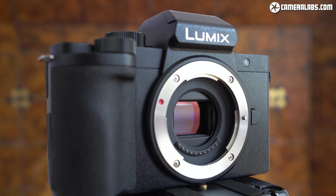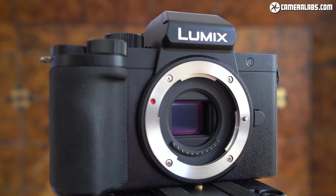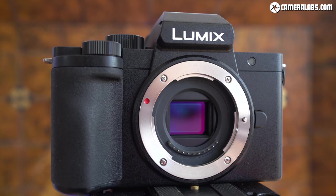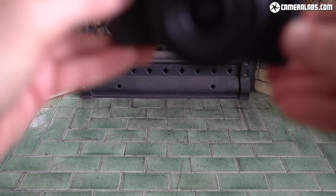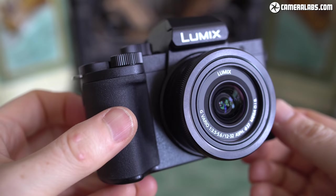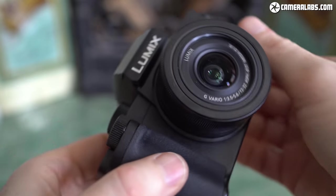Hi, I'm Gordon from Camera Labs and this is the Panasonic Lumix G100, a compact mirrorless camera designed for vlogging and creative video, although it's also perfectly good for still photos. Announced in June 2020, Panasonic let me try out an almost final model for this first looks video. The G100 is best described as a mini G90 or G95 and costs £679 UK or $749 US in a kit with the 12-32mm zoom.